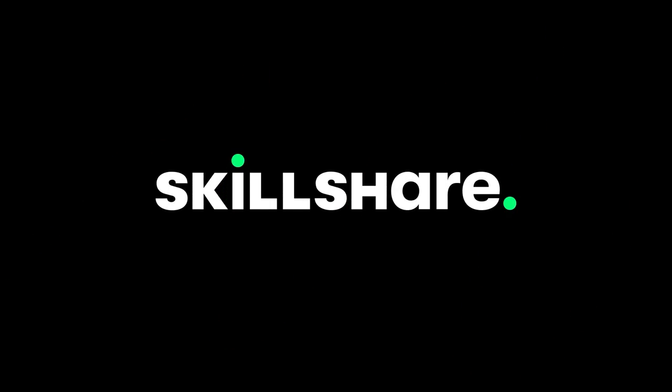This video is brought to you by Skillshare, an online learning community for all kinds of creatives.